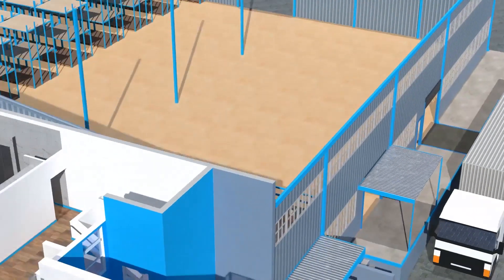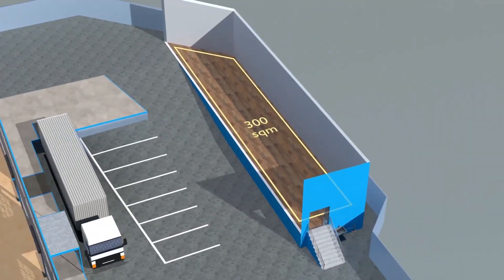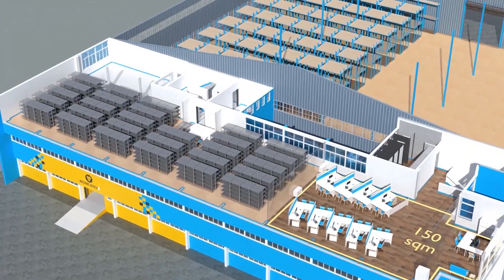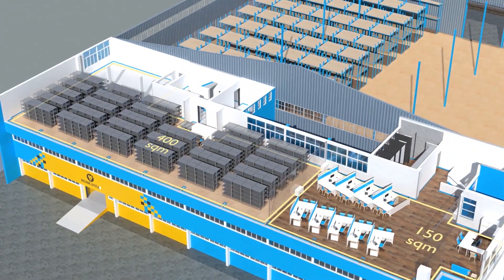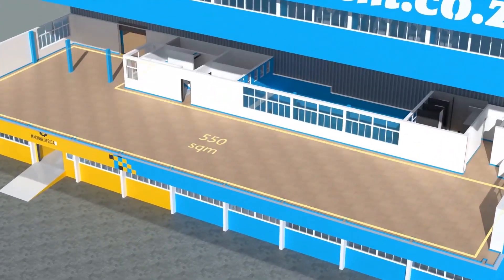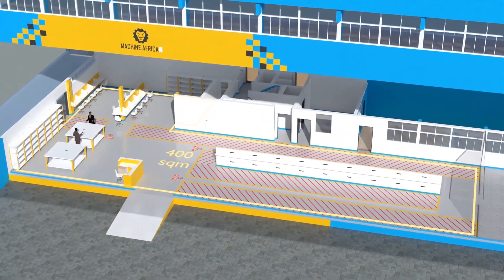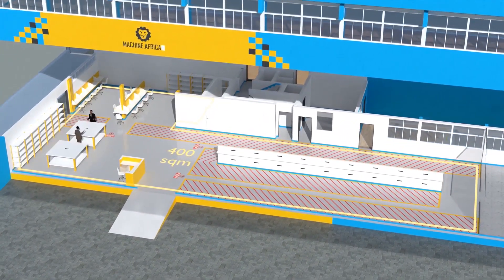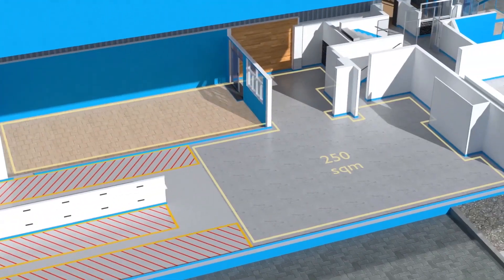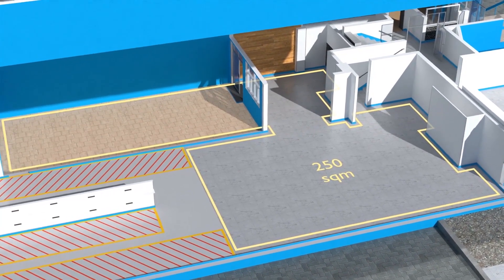The facility will comprise a massive 2,000 square meter warehouse, 300 square meters of demonstration space, 150 square meters of sales space, and 400 square meters of spare part storage on the top floor. 550 square meters of showroom space on the middle floor. 400 square meters for Machine.Africa for machine repairs with its own dedicated entrance. And a 250 square meter tea garden and coffee shop for your convenience.